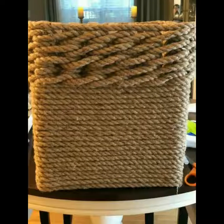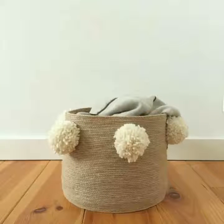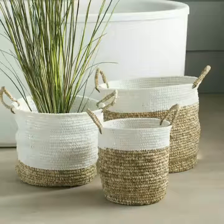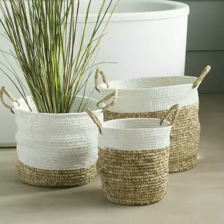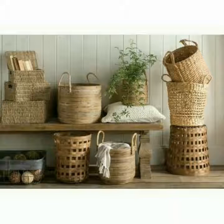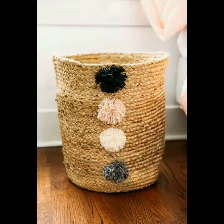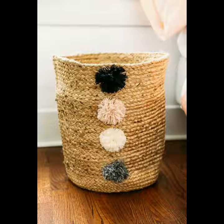Friends, aap ko bohot saare ideas milenge ke aap in basket ka kis tarah use kar sakti hain. Jute ke bohot awesome and amazing hai — in me arbi material use karke bhi beautiful bana sakte hain. Thread ka bhi use kar sakti hain in ko. In ka color bhi change kar sakti hain. Friends, jis tarah aap ko flowers ki need ho toh flowers ke saath in ko decor wala kar sakte hain, jo bohot amazing and outstanding lagte hain.